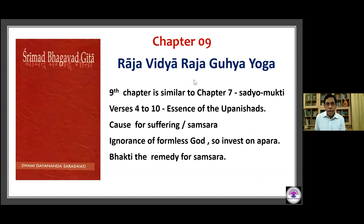Verses 4 to 10 in this chapter are the essence of the Upanishads and are particularly difficult to understand, containing certain very cryptic mantras. In this chapter there is an understanding of why we are in samsara and what is the cause of all our suffering — the answer is our ignorance of the higher form of God. Because we do not know God in his higher form, we invest in the lower form, which is the Aparaprakriti. The solution for samsara is Bhakti — this is one of the most beautiful chapters devoted to Bhakti.